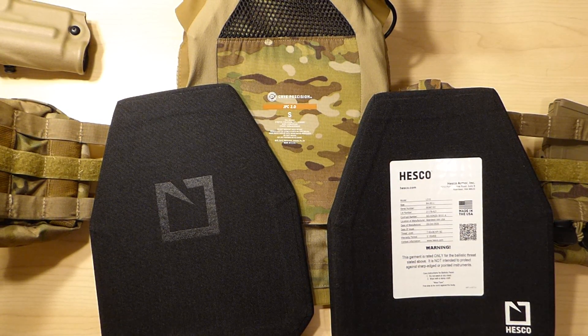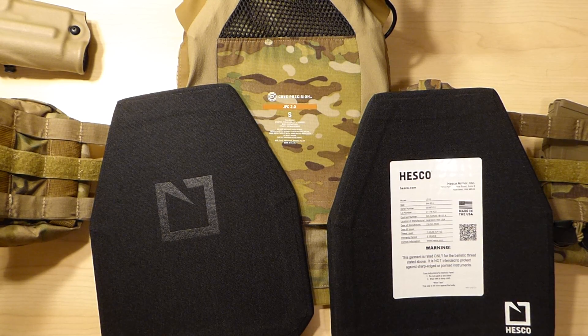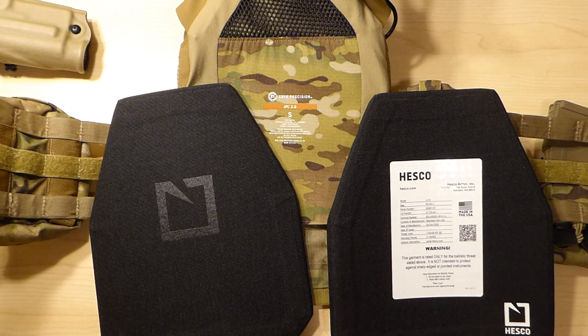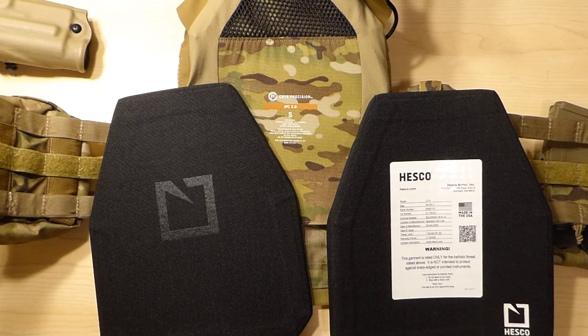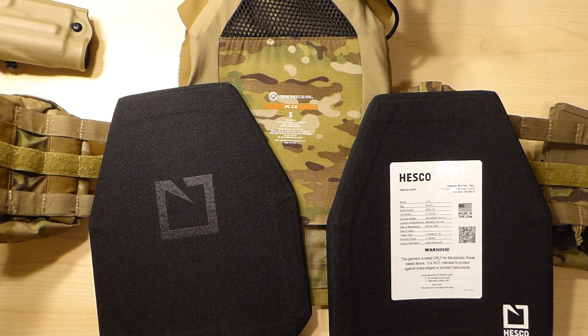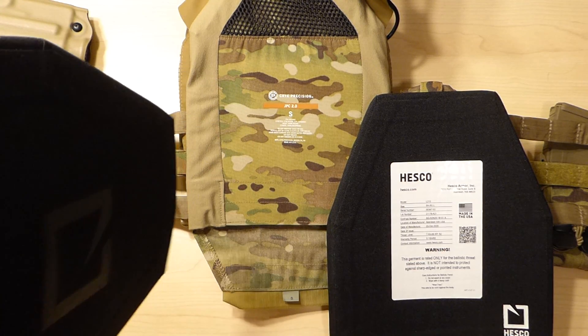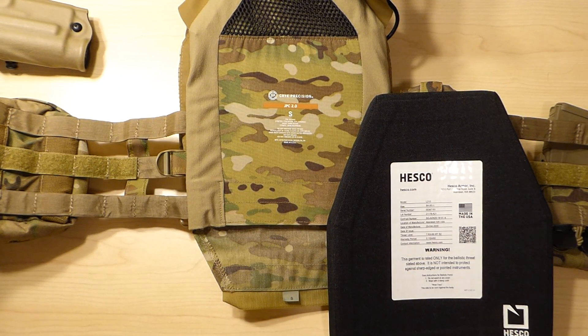Hey guys, so here we have the Hesco L210 Special Threat Plates, size large — so 10x12 shooter/swimmer cut — and behind that is a Crye Precision JPC 2.0 in a sappy cut, size small. We're going to get these fit into the plate bag and kind of show you how they fit and give you some thoughts on the plates themselves.